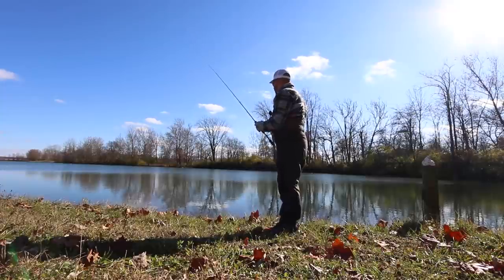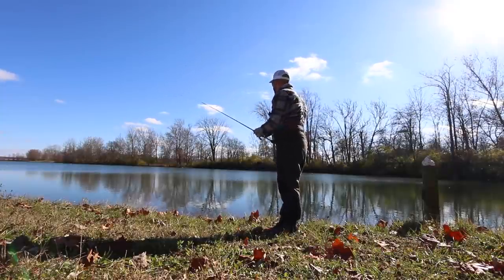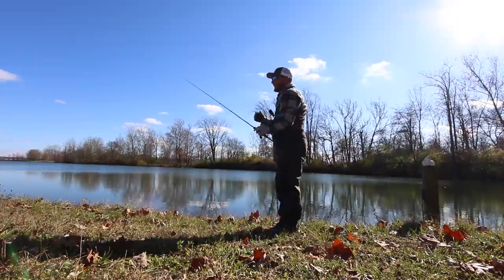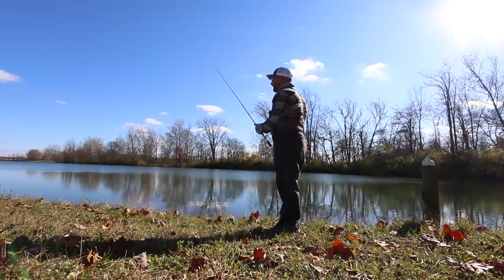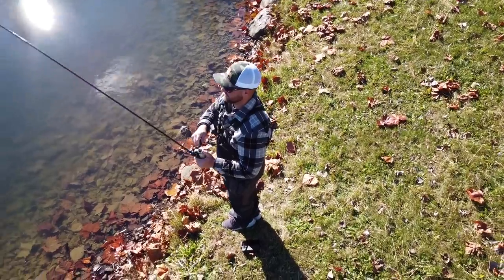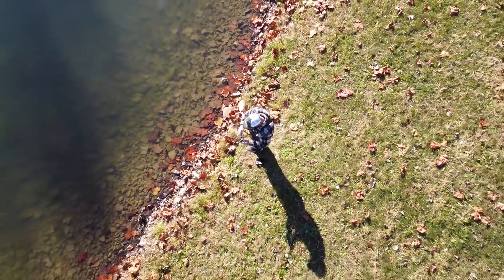There are a few baits that I like and a jig is one of my favorites for bank fishing. It tends to come through a lot of cover down there. You don't always know what you're going to get into - whether that's rocks, brush, a little bit of grass, whatever it may be - and that jig can come through that stuff really well.